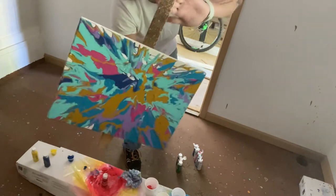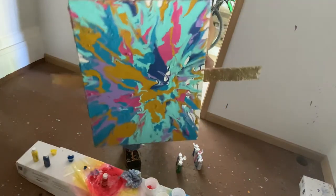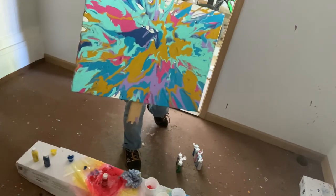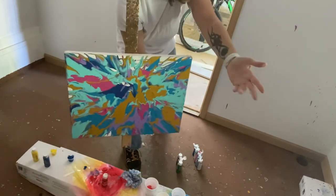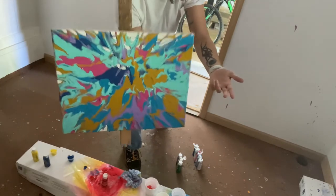Once this is dry, I can take this rod off — they're just screwed on with screws, I can unscrew them. And this rod can go on my next canvas to do it in even more colors. Actually, I might do another one right now.